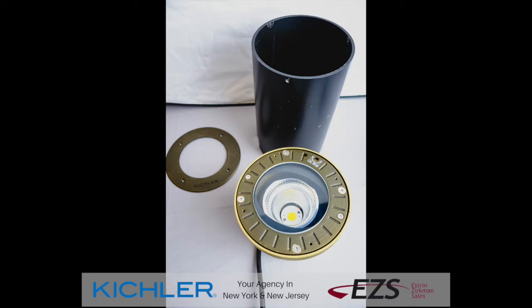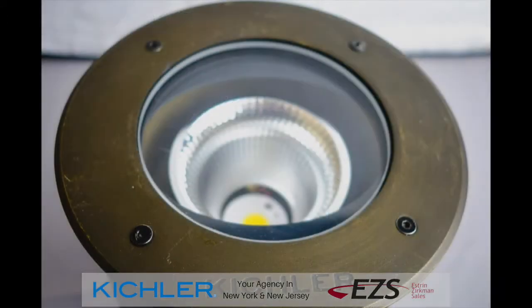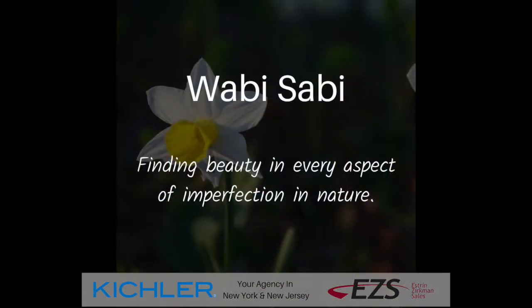You do have your option when it comes to trim rings — either a stainless steel or the Centennial brass that we're featuring in this video. The Centennial brass trim ring does have a lacquer finish that will patina over time, because brass is a living finish. That brings to mind the Japanese term wabi-sabi, which loosely translates to that which is perfect because it's a little worn in — think of your favorite jeans or maybe your favorite leather jacket or boots.